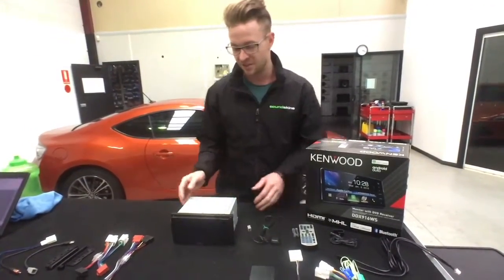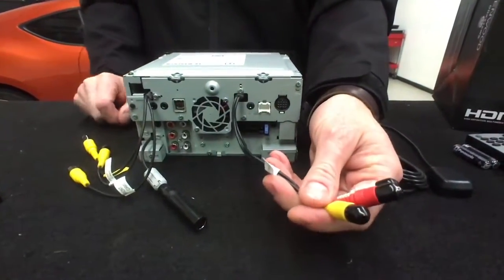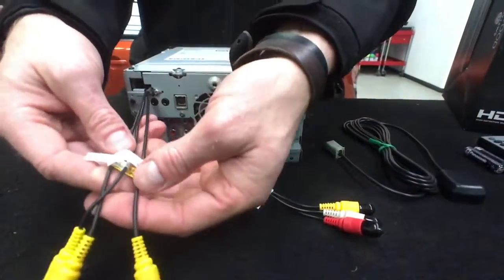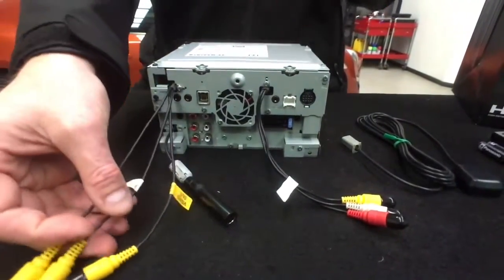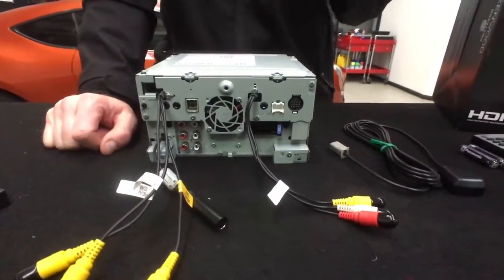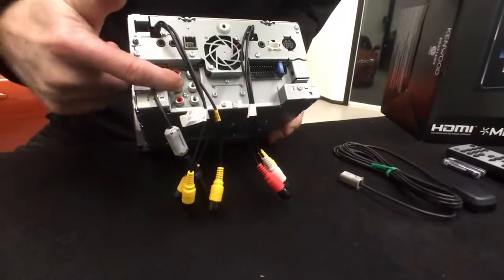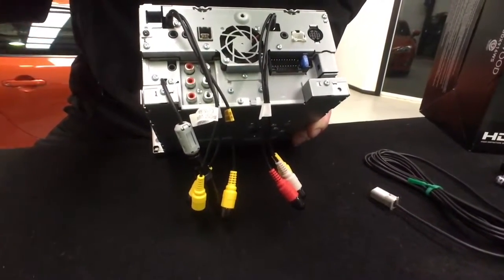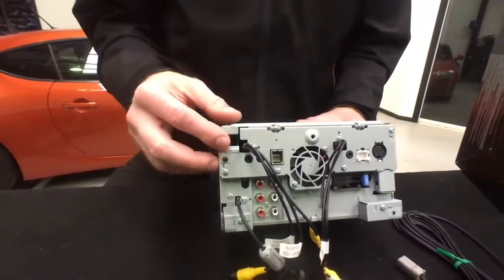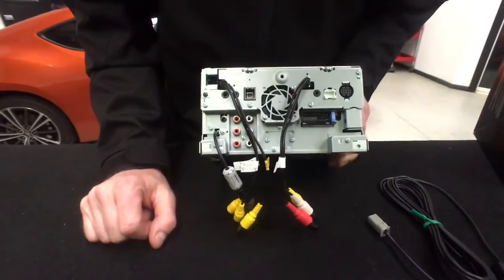Looking at the back of the unit: it has AV composite input so you can run external video players, a front camera input and a rear camera input so you can run both a front and reverse parking camera, a video output for overhead DVDs or other screens, a standard antenna jack, and three preouts for expandability. There's also an HDMI input hidden in a small hole for screen mirroring on Android-based devices.